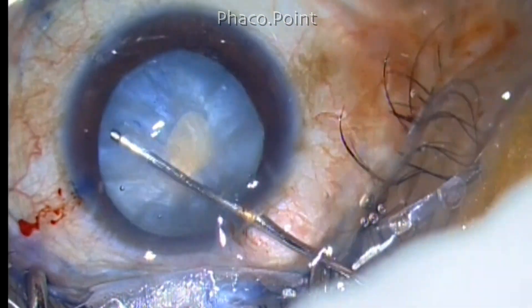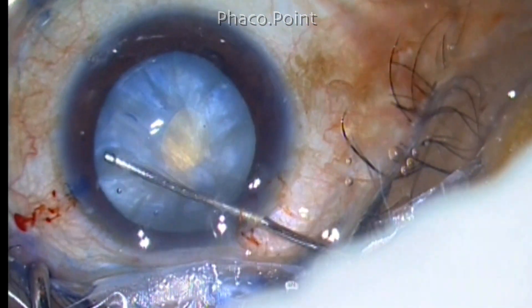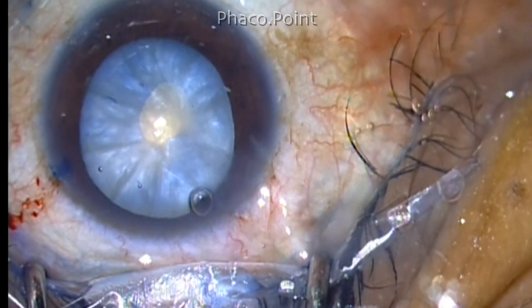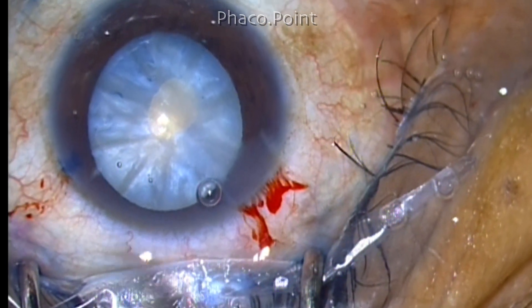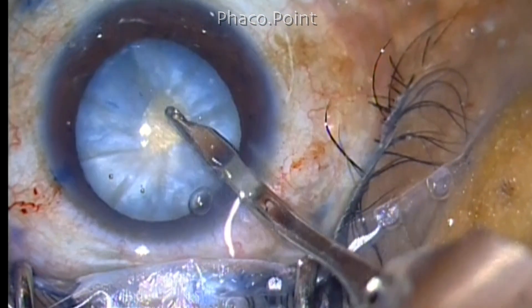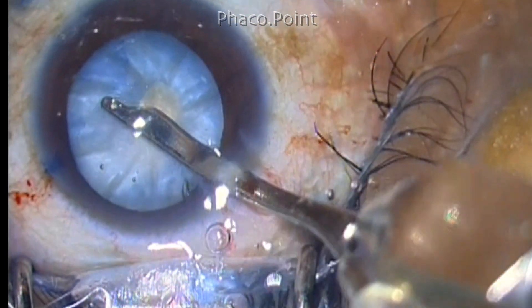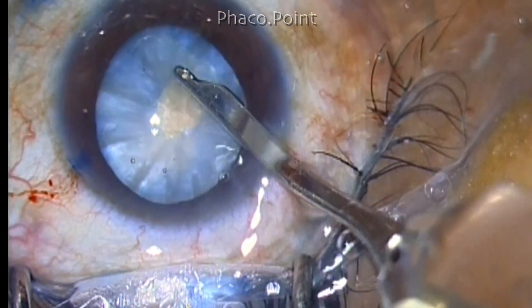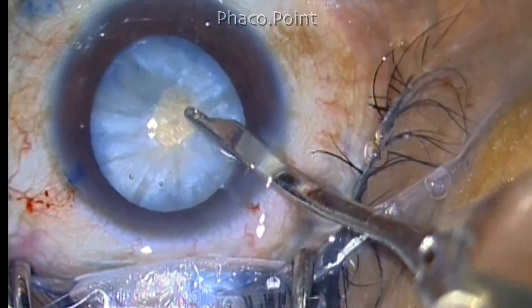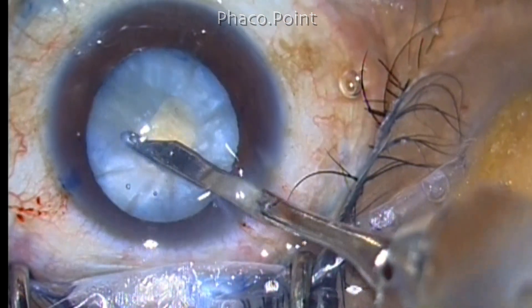The decompression of the lens is then carried out by just flushing out the liquefied cortex with simple irrigation using a 27-gauge cannula. In this case I'm also aspirating a little amount of liquefied or loose cortex with the help of a Simcoe cannula, which is a 23-gauge Simcoe cannula. Now once we have aspirated sufficient amount of cortex, the intumescence no longer exists and the positive intralenticular pressure also ceases to exist. While trying to clear up the cortex, make sure you press down the center of the lens in order to decompress the posterior compartment as well.